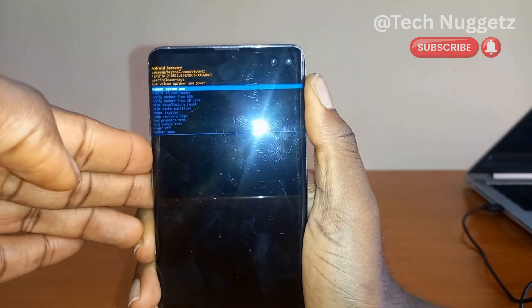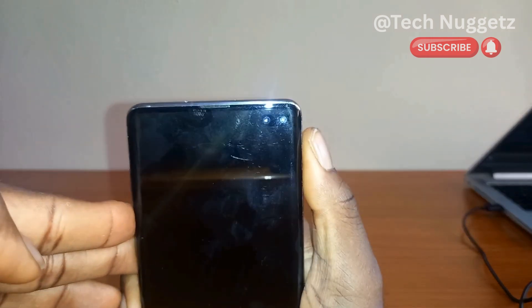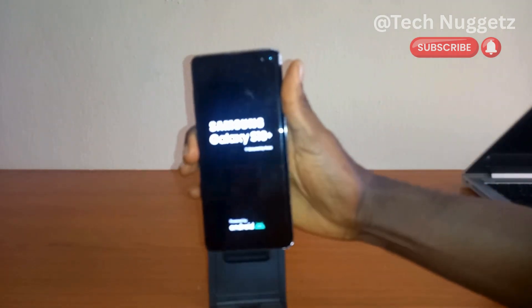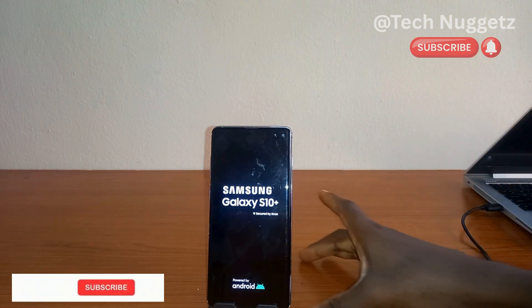Now we will move to 'Factory data reset' and with the power button I will press again. The phone has gone off and now it's on again — so 'Reboot system now'. I'm going to position it and let us wait and see what will happen afterwards.